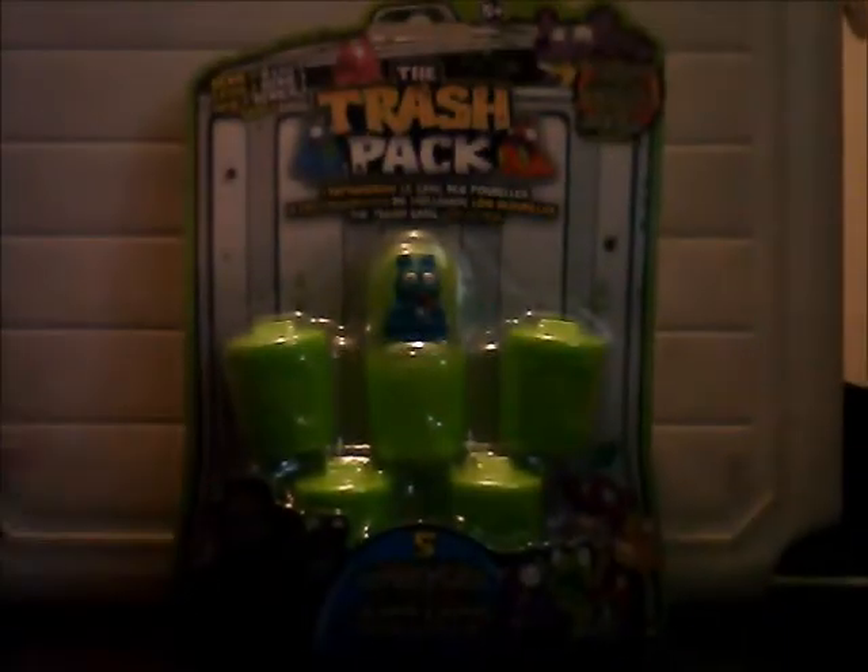Hello viewers on View and Icon, today we've got another one of these - well, could be my first one - the Trash Pack. The Trash Pack fiber pack!